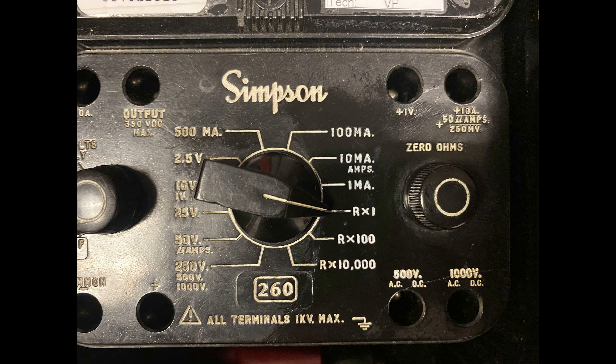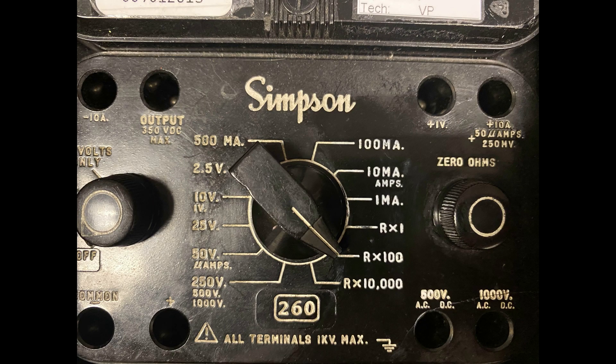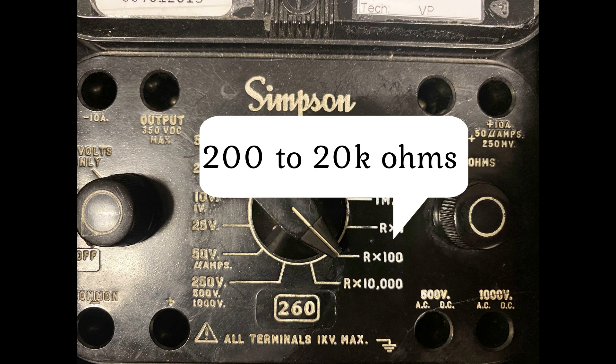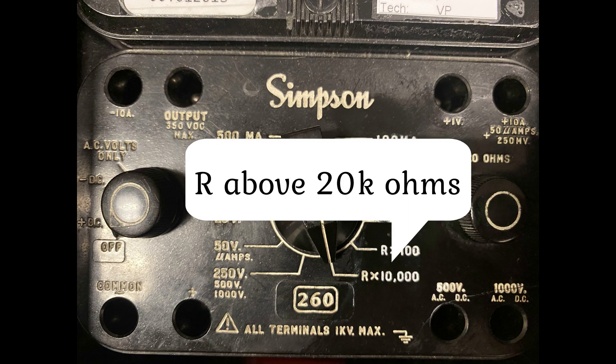Select the correct range. For resistance measurements, rotate the range switch to the applicable range. RX1 will measure from 0 to 200 ohms. RX100 will measure from 200 ohms to 20,000 or 20k ohms. RX100 will measure resistance above 20,000 or 20k ohms.